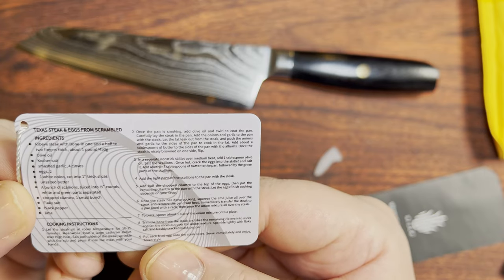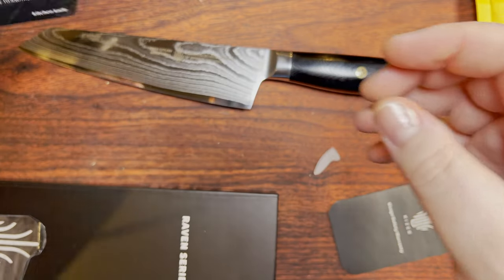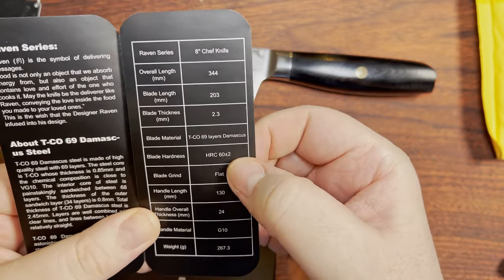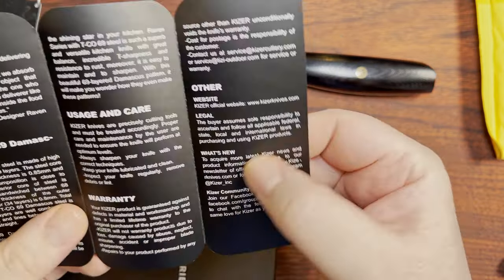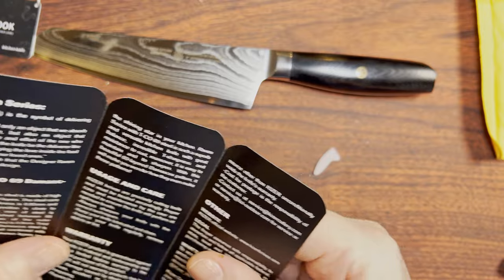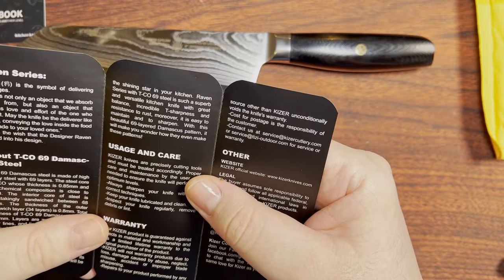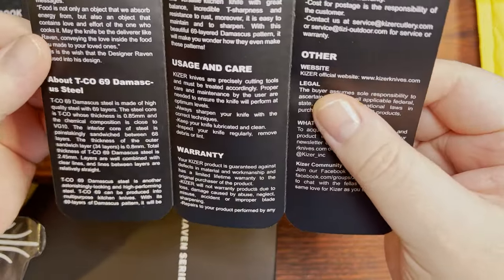There's a little card for Texas steak and eggs — weird. They do say it's HRC 60, plus or minus two. It would be interesting if it was actually closer to 62. Of course, you really have to be careful — you can't use this as a full European chef's knife, hacking at bones or frozen food or something like that. Real dangerous if it's anywhere near that hard. TCO 69 Damascus steel is made of high-quality steel with 69 layers. The steel core is TCO, the thickness is 0.85 millimeters, and the chemical composition is close to VG10. The interior core is sandwiched between 68 layers, with the outer sandwich layer at 0.8 of a millimeter.